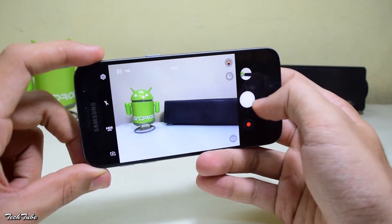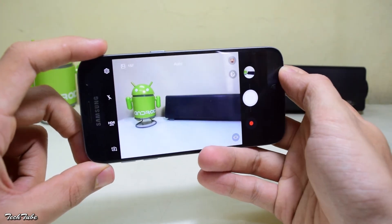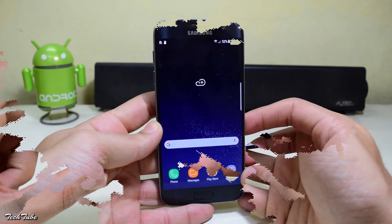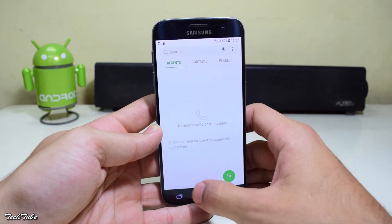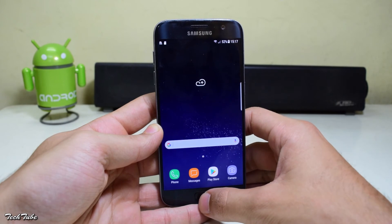Let's check the camera. I selected the S8 camera in which both the camera mode and the video mode work perfectly without any issues. The overall performance of the phone is very good, even better than the stock S7 Nougat ROM — that was a bit laggy, but this is quite smooth.